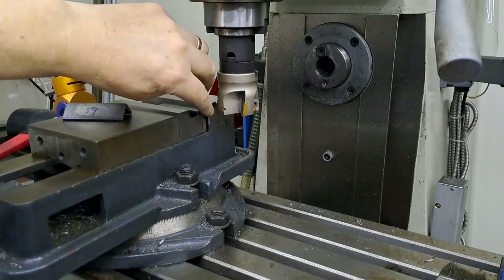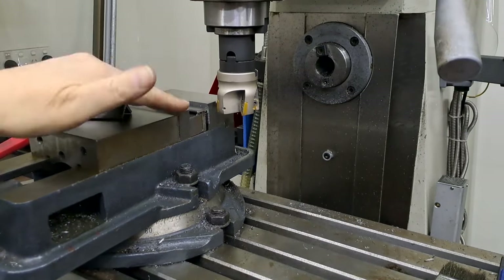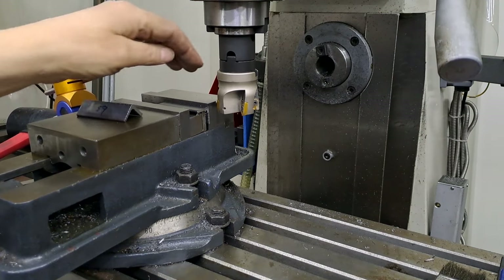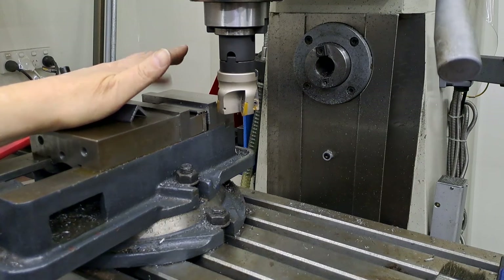Now that first cut is cleaned up nicely at the top here. So I'm going to just bring the cutter back, move the table up, clean off the next little bit — clean up then repeat, repeat, repeat. Then I'll take that one out, get this one in and ditto, repeato for the other four.